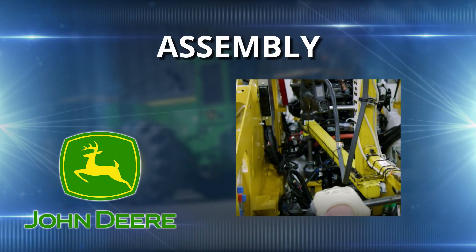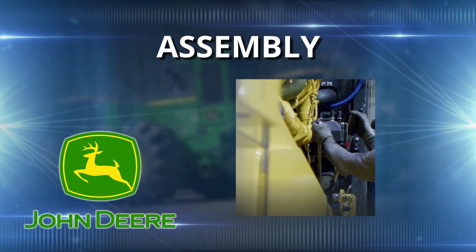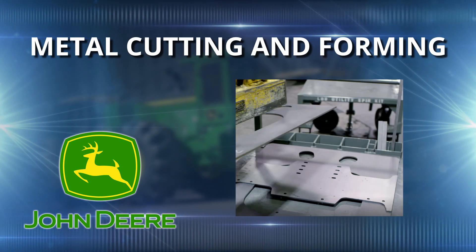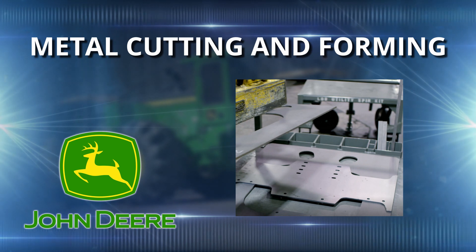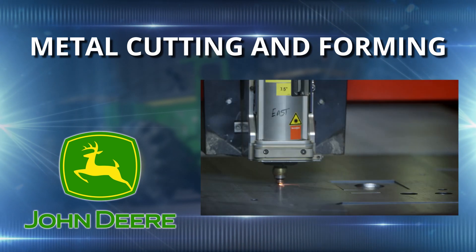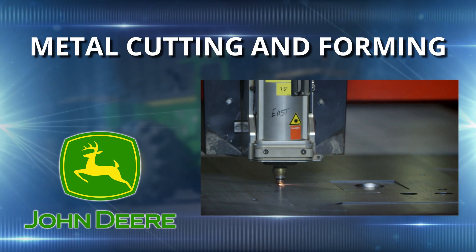James, is welding the only job we do here? It's not the only job we have at Davenport Works. Some of our other jobs include assembly — assemblers put together the finished product after it's been welded and machined. We also have metal cutting and forming, where we take sheets of steel and send them through different machines to cut into parts before they get welded and machined. Do you know how much steel we use in a day? 200 tons.